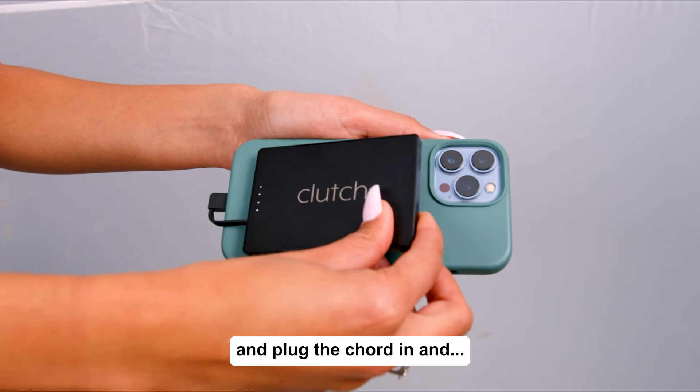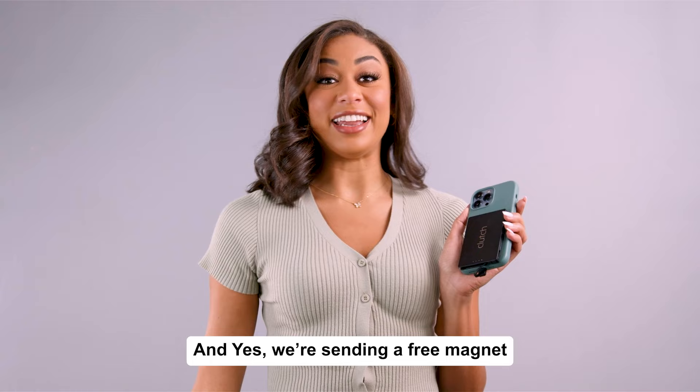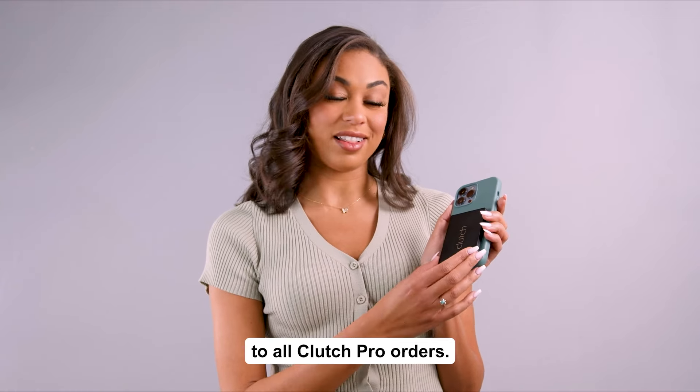Just plug the cord in and voilà — now you're hands-free charging. And yes, we're sending a free magnet to all Clutch Pro orders.